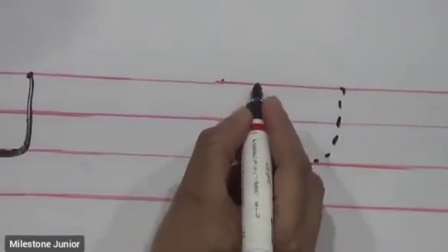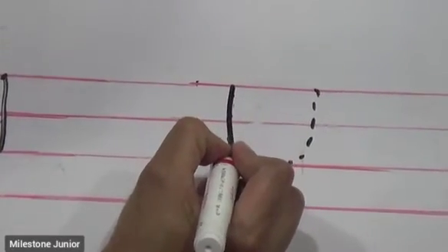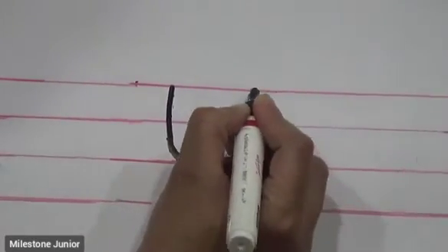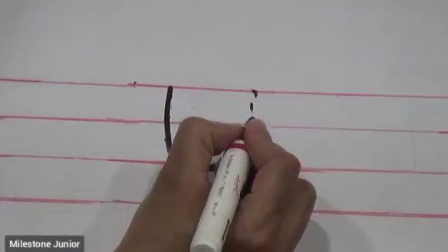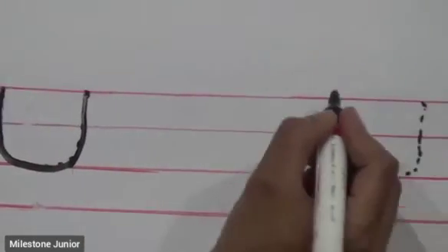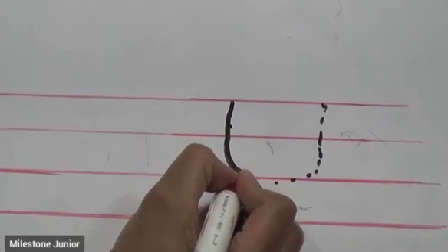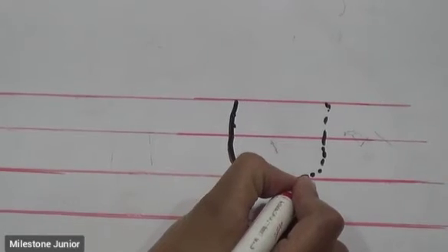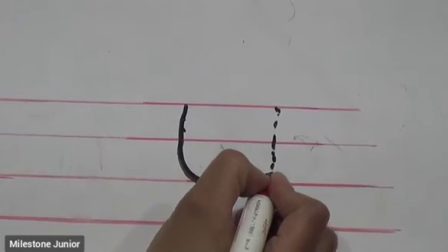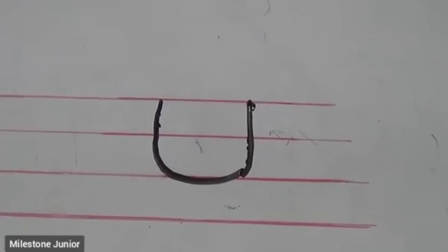Standing line up to bottom, curve, bottom to up. This is letter U. Standing line up to bottom, curve, bottom to up. This is letter U. Okay?